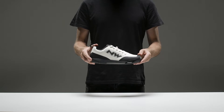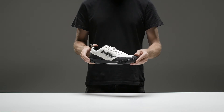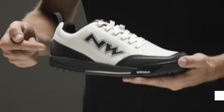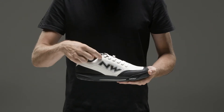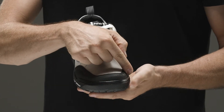The Northwave shoe developed for all those riders looking for a shoe to use with flat pedals. Featuring a mesh upper that ensures breathability and comfort, coupled with a thermally welded PU film with high-strength TPU inserts on the toe and heel to protect from shock and abrasion.